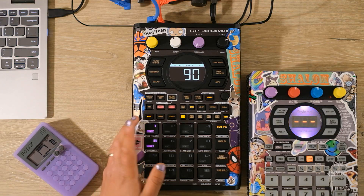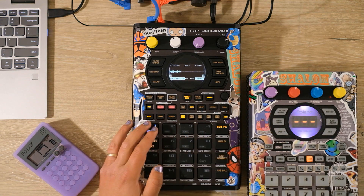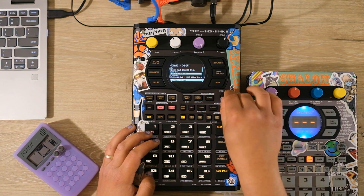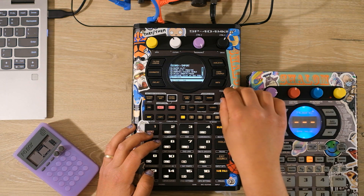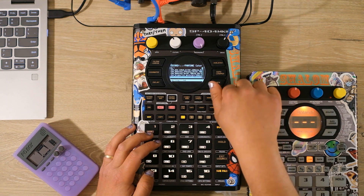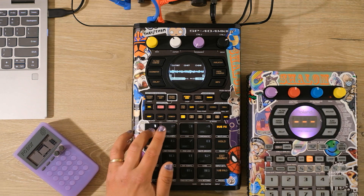Firstly, the most obvious change from the previous SP models, and the thing that I think generates a lot of at least initial excitement, is the inclusion of an OLED screen. The previous models had more of like an alarm clock style screen. Having the OLED enables you to do a bunch of different things — you can browse folders to find samples to map to pads — but honestly I think the most exciting thing is being able to see sample waveforms.